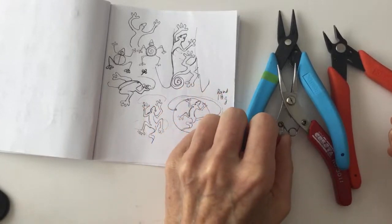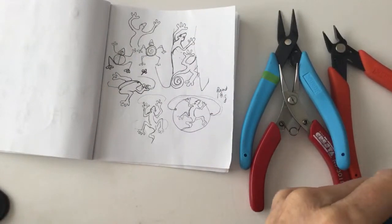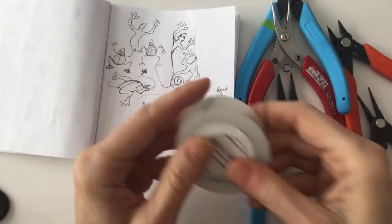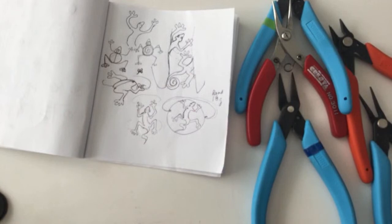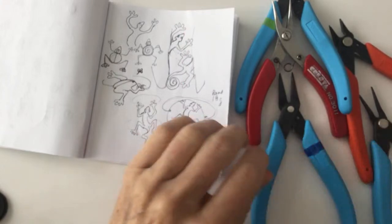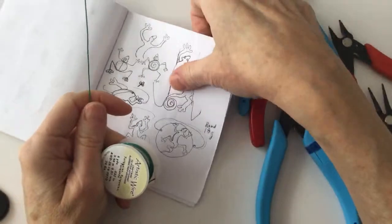I had two green anolis and an iguana — I'm not sure how to pronounce that word! Green could be really cool for the lizard. So why don't I go ahead and get some green wire and start to do the little lizard and go from there. I'm going to do the lizard, make the ring bands, and then we'll go from there. This is just the warmup — I always warm up really slowly.